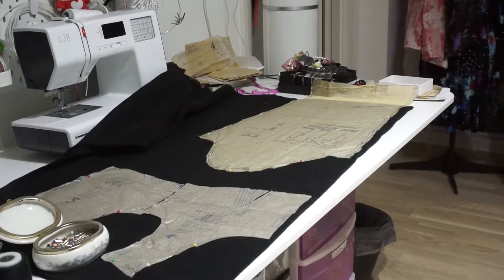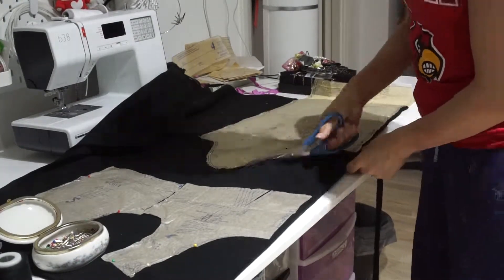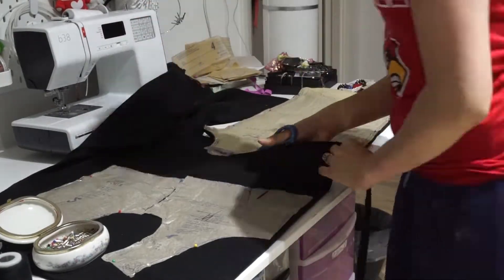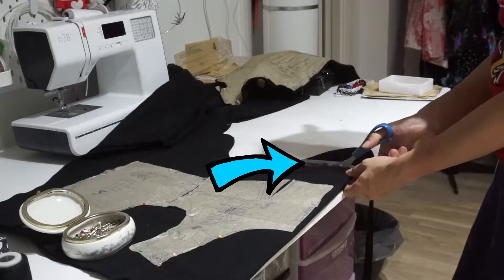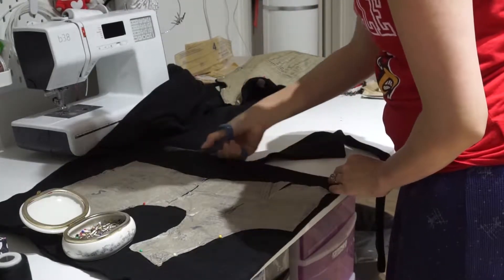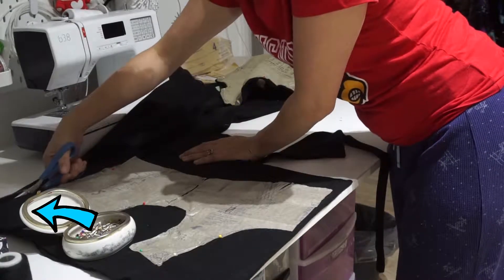I also used a different pattern for sleeves — if you know how to make sleeves, go ahead. Start cutting out your pattern pieces and make sure you have a lot left over for a hood and enough for wings. I'm not cutting directly to the pattern — it's just for reference because I'm making a crop top.